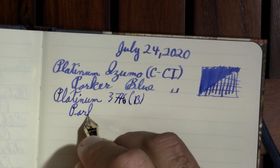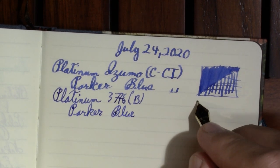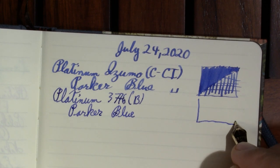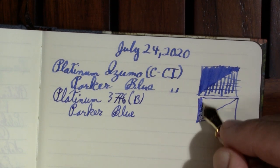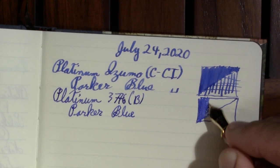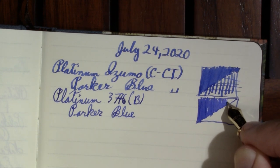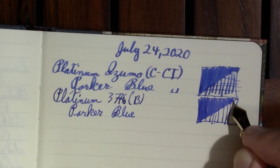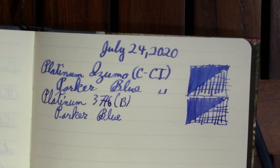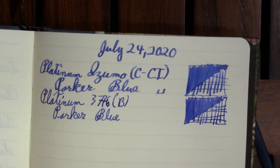Again, Parker Quink Washable Blue. You're going to be seeing a lot of this ink — I batch filmed a bunch of videos earlier this week and I want to say I used this ink in every single one, because I'm hungry to use up a bottle of ink. I think it'll be good to have one less bottle floating around the house.